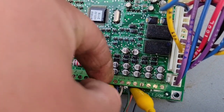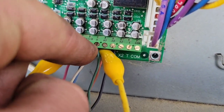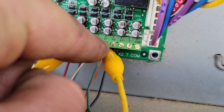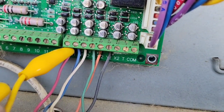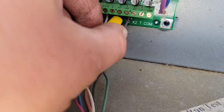Hook up one side to the R, and the other side to what you want to jump. For instance, Y1 is cooling one, W1 is heating one, G is fan, W2 is heating two, and Y2 is heating two. I want to jump W2, so I got that wire put down a little bit and put my alligator jumpers across it.